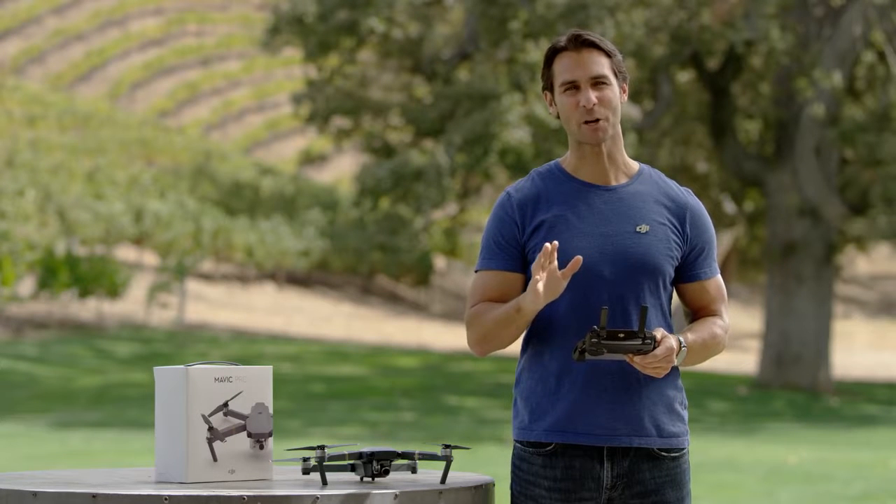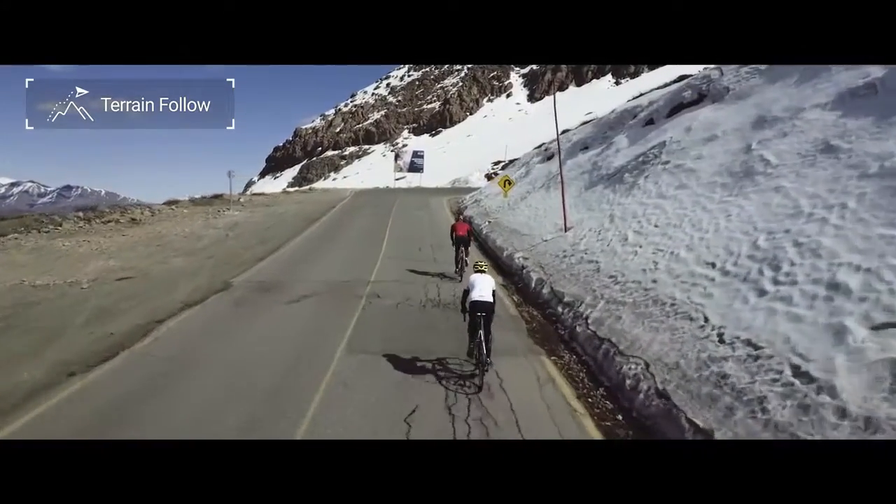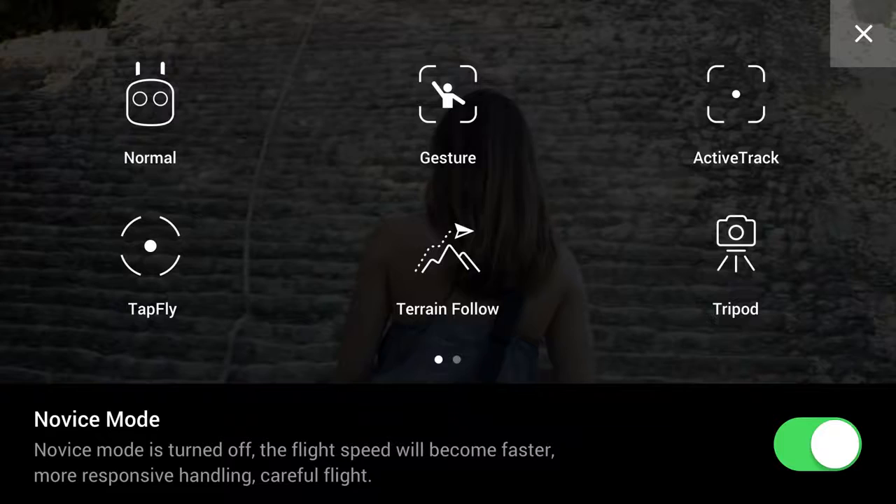Terrain Follow mode uses the Mavic's network of sensing cameras to keep the Mavic at the same height above the ground, even if the ground is rising and falling. Enter the Intelligent Flight Mode menu and tap on the Terrain Follow icon.